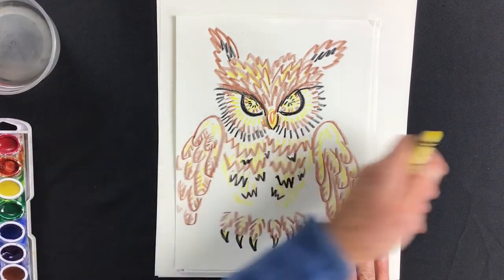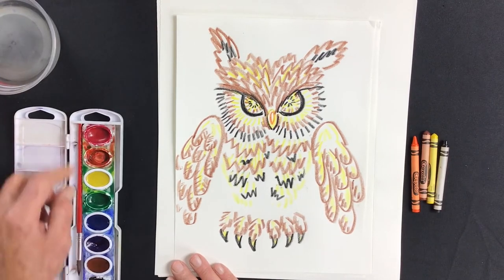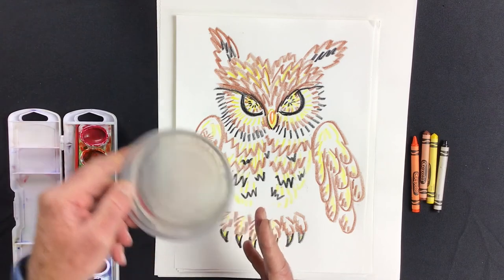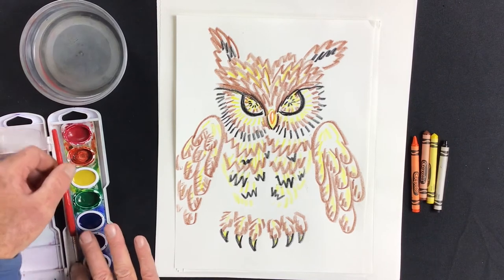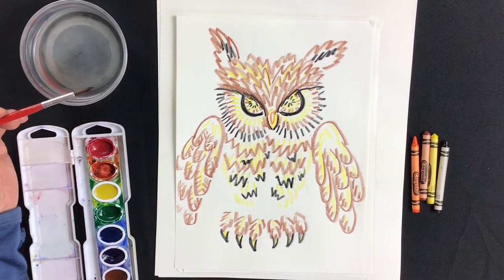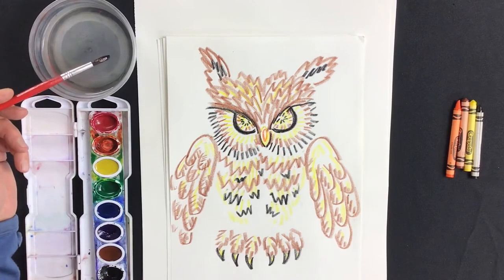Before we get started painting, I'll set the crayons over here — you can always come back and get them. Make sure you have a dish of clean water, your watercolor set, and your brush. While I get ready, you get ready too, and we'll join up with the watercolors.